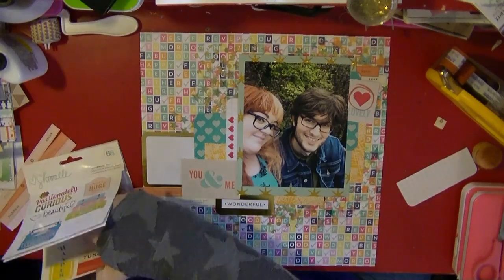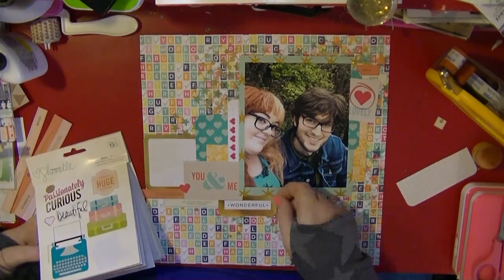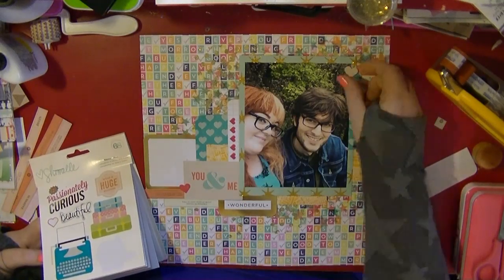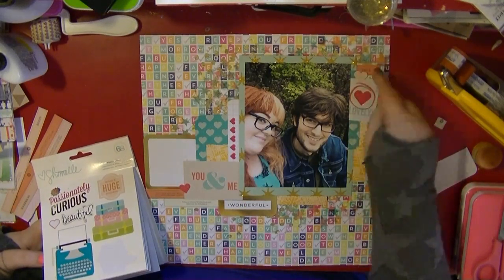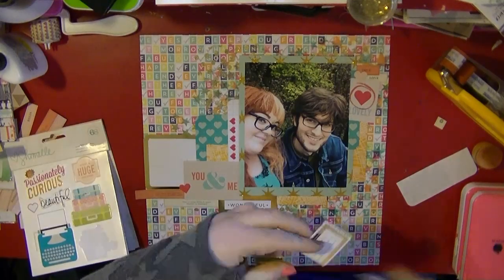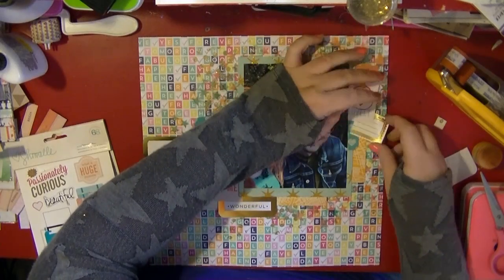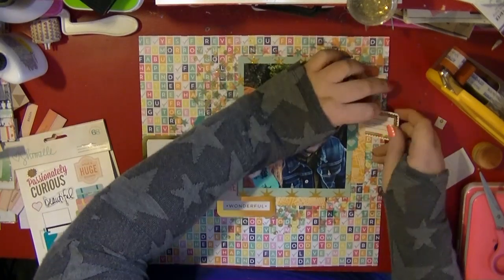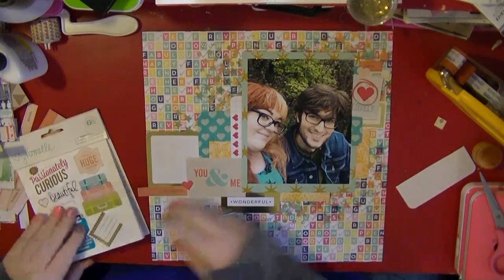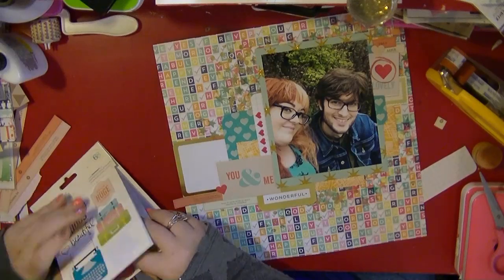I've got the Chamel stickers here and I'm looking at which ones I can use, pulling out some of the hearts. Even though that background paper is not the Chamel collection, it actually works quite well. I use one of the gold stickers just to bring some gold up to the top — the gold works really well with all the bright colours, and I have got gold embossing in the background too.